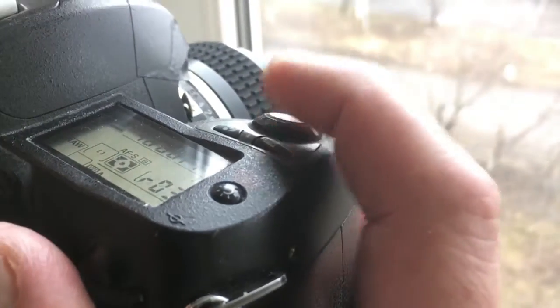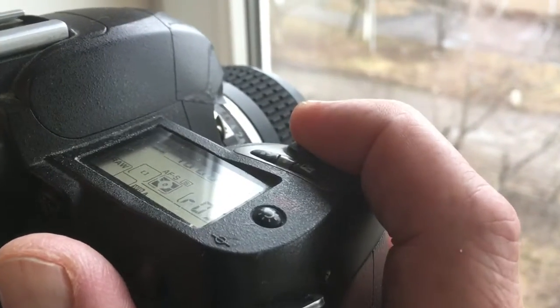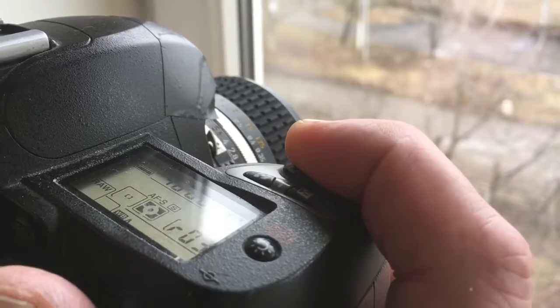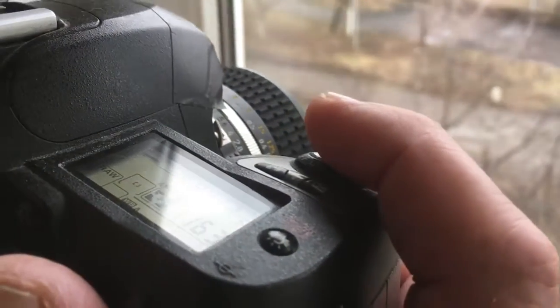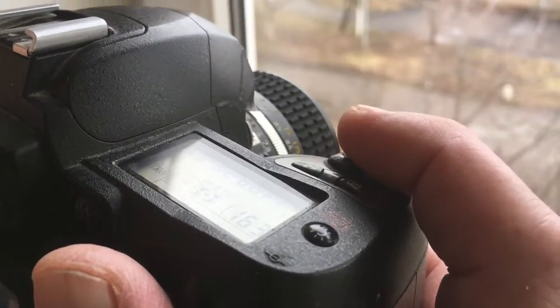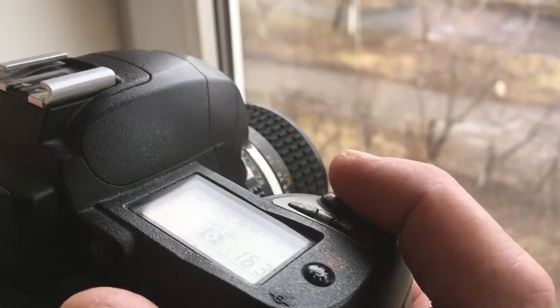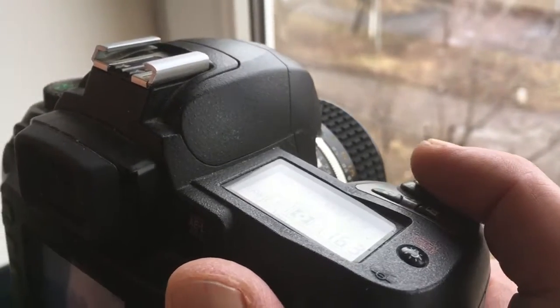I press fully — shooting does not happen yet. Slowly turn the focus ring. Once the object you are photographing is in focus, a beep will sound. The selected focus point will light and the camera shutter button will work. You get a photo.